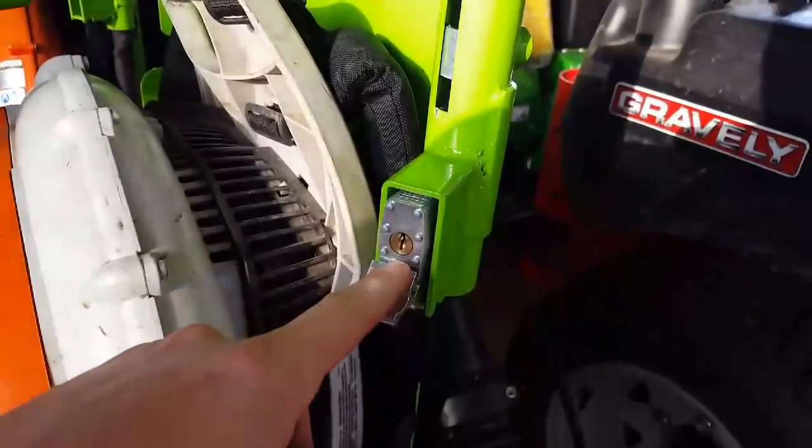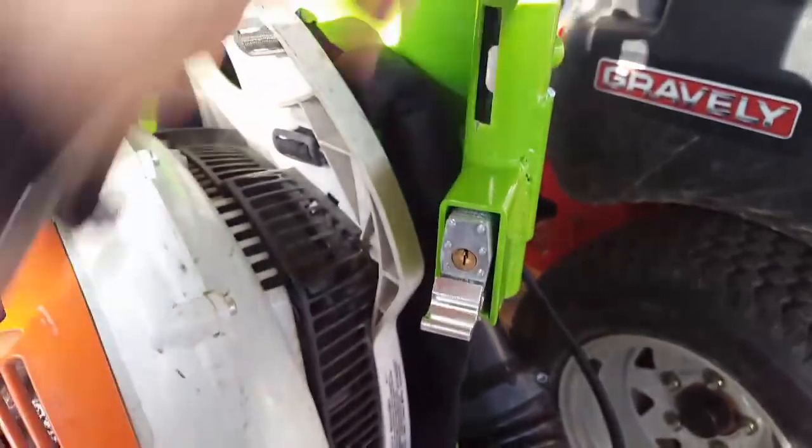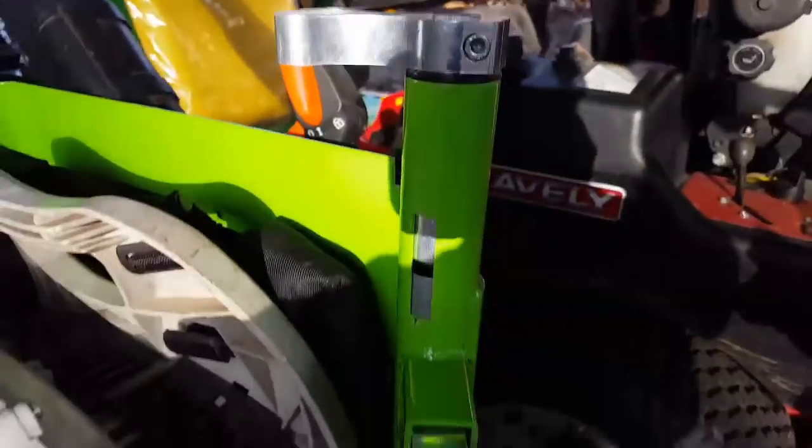What's going on guys, I'm going to show you how to change this lock out real quick to a master lock the easy way. Basically take this bolt off, spin it all the way left so you can pull this out.